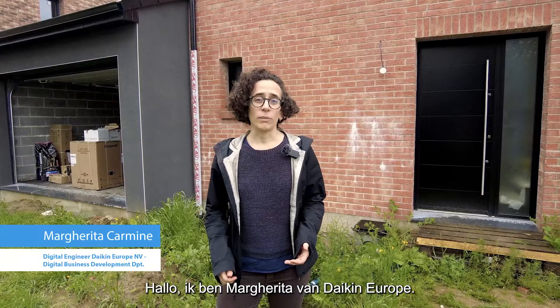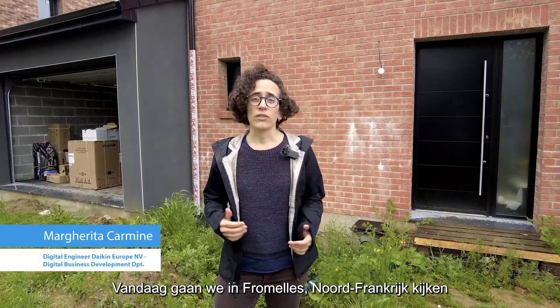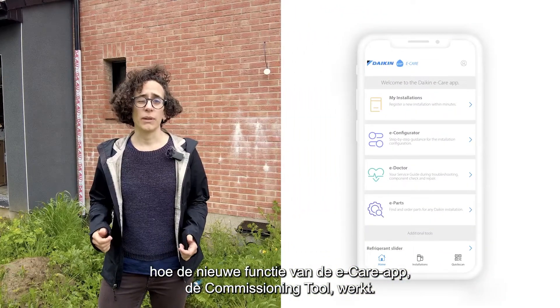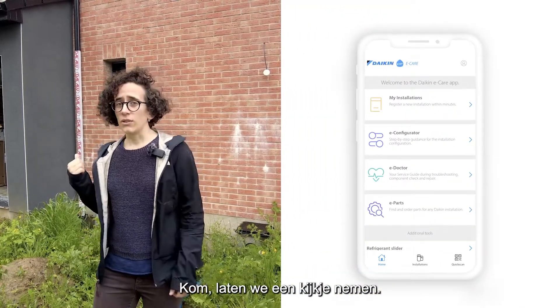Hi, I'm Margrethe from Daikin Europe. Today I'm in the village of Formay, in the north of France, to show in action a new functionality of the eCare app, the commissioning tool. Let's go and have a look.